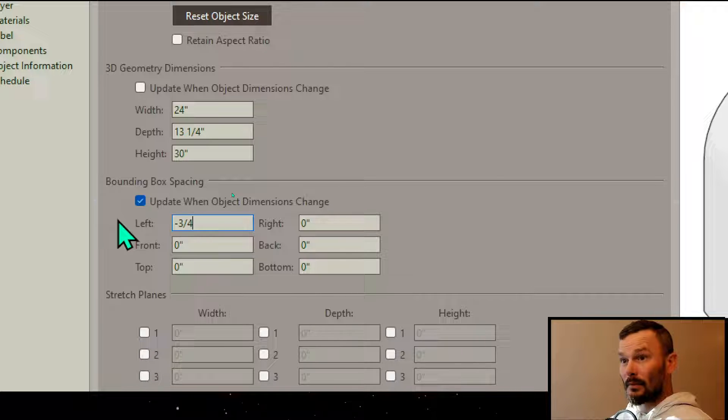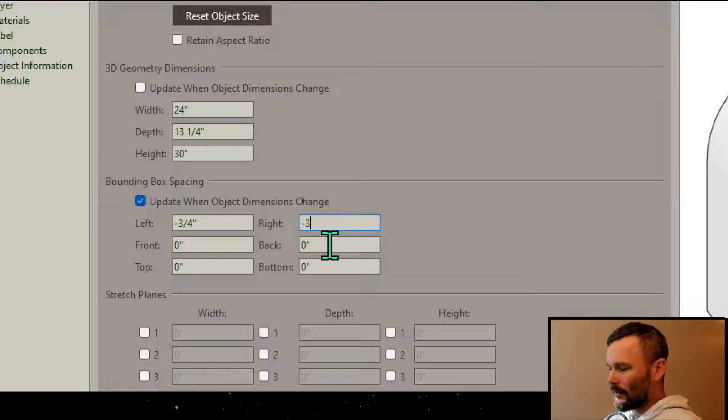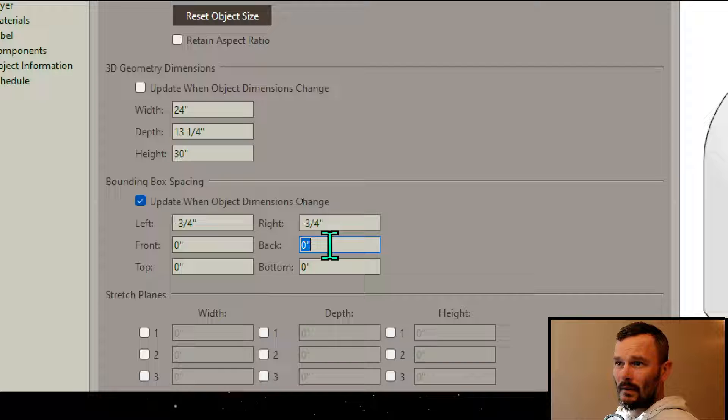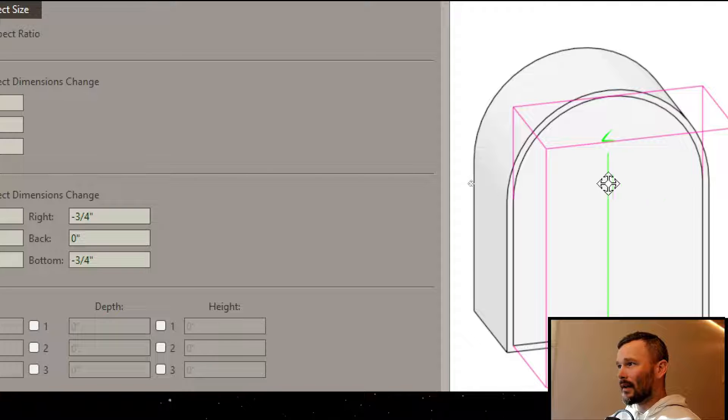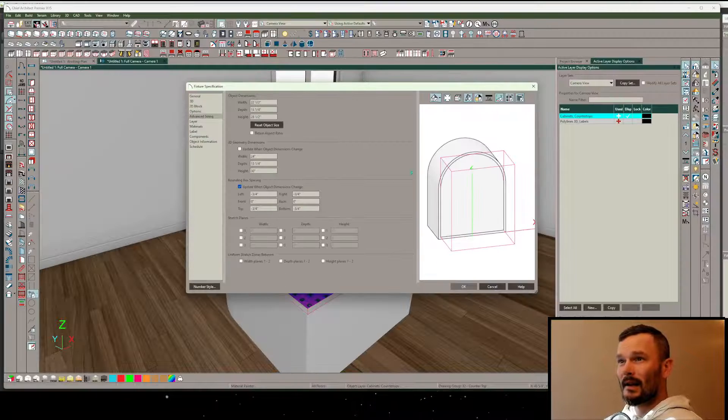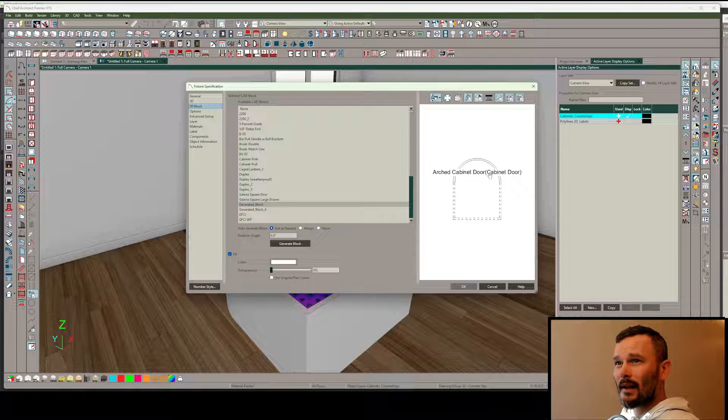Now the bounding box is perfectly aligned with the bounds of the geometry. I want to subtract some spacing - negative three-quarters on the sides - and then do that on the top and bottom as well, negative three-quarters and negative three-quarters. Notice the bounding box is now just inside, basically at that slab center of our countertop material. That's perfect.